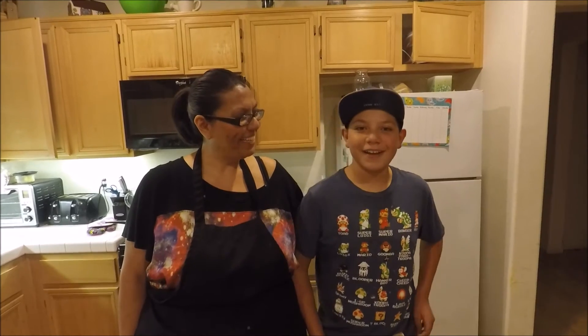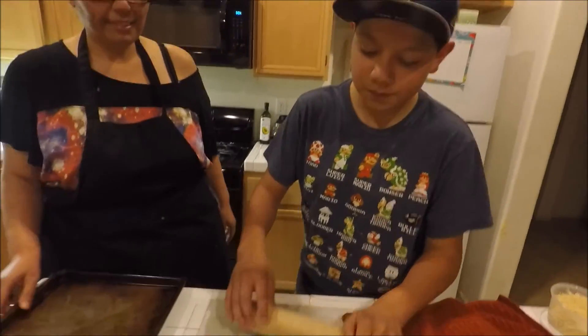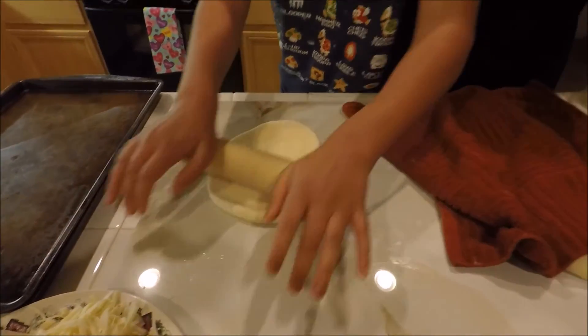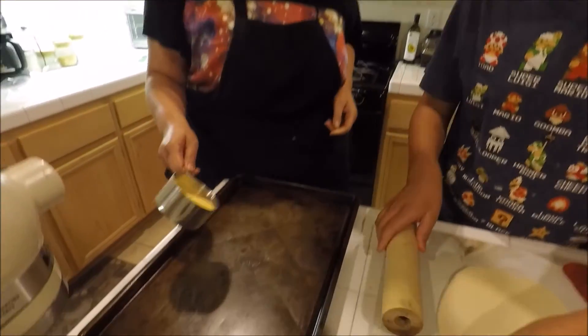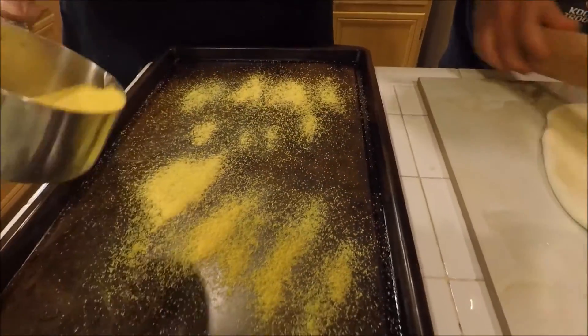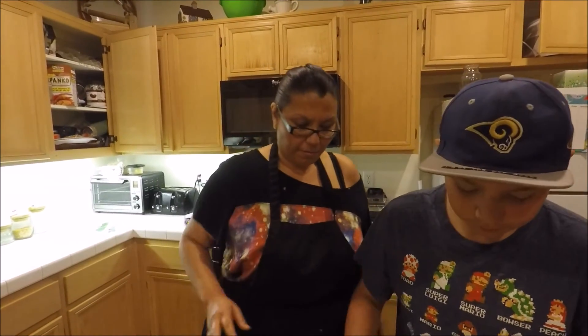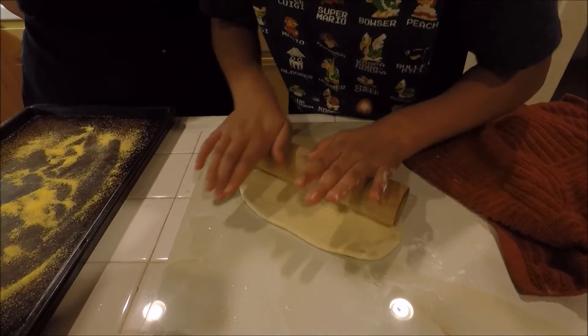Now I'm with my youngest baby boy, Christian. He's going to roll out his personal pizza right here. While he's rolling that out, I'm going to take some cornmeal because I like to put some cornmeal on the pan — that gives it a little extra special touch to the bottom, like when you go to the pizza places. Wow, you're doing a good job rolling that, Chris. See how the gluten is rested now? That should be good.